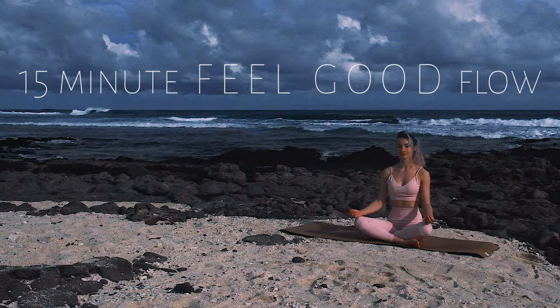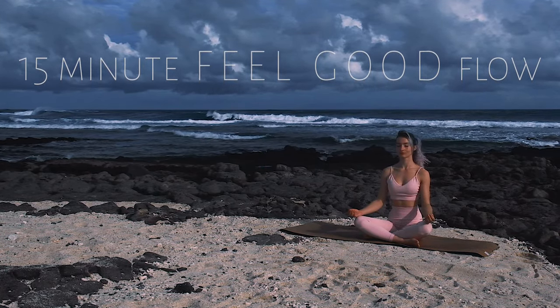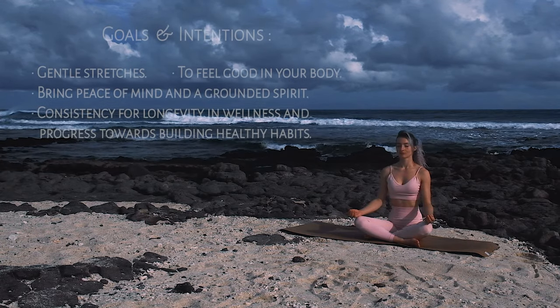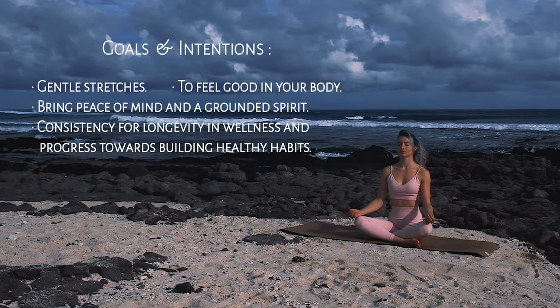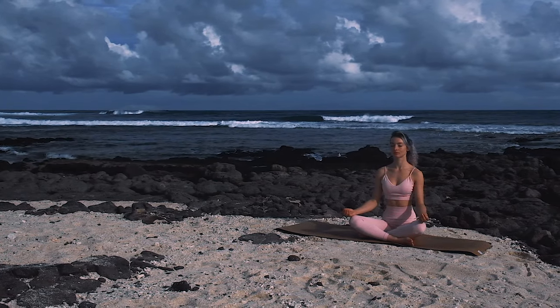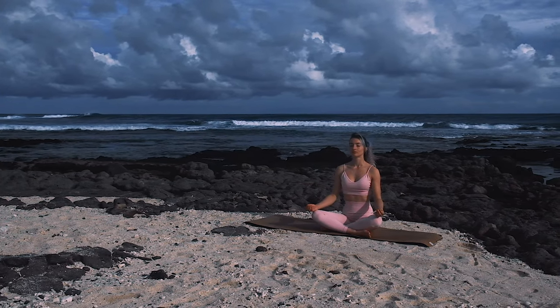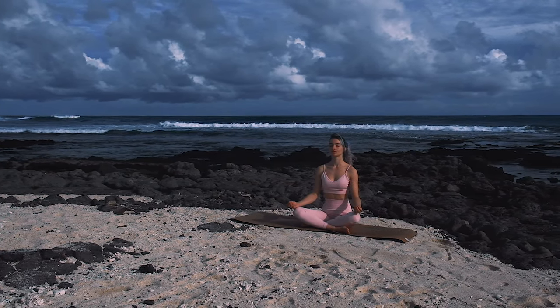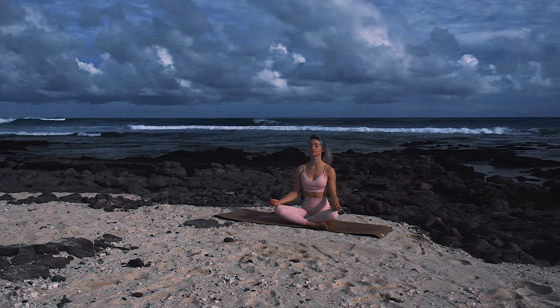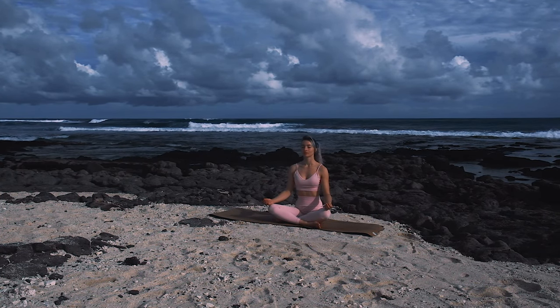Hi beautiful beings, today I will be guiding you through a 15 minute feel good flow. Go ahead and begin in a comfy seated position, bringing eyes to close and coming into this present moment. Maybe setting an intention, perhaps to feel good today. Feeling the power of the breath coming in through your nose and out through your mouth.